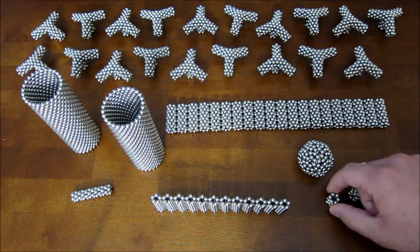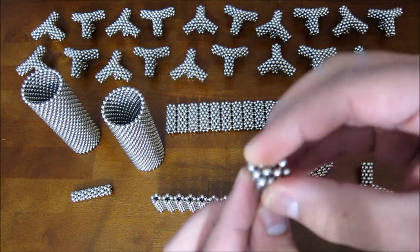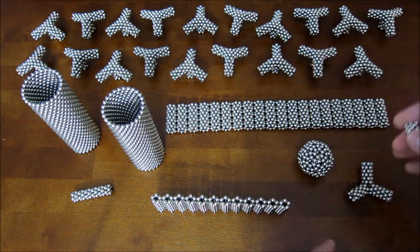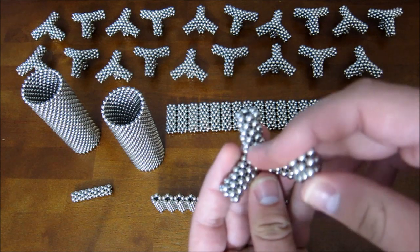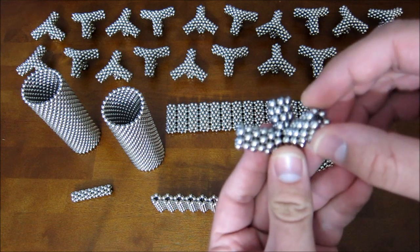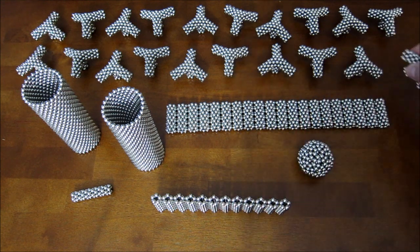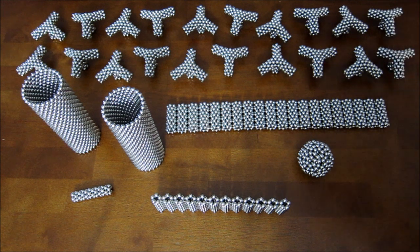Then you want to take the stack of four, pinch the end into a triangle just like that, and put it down on this center hexagon, just like that. That is how you make these pieces, and you need 20 of them.